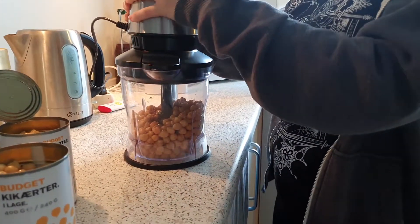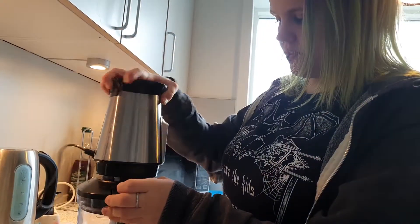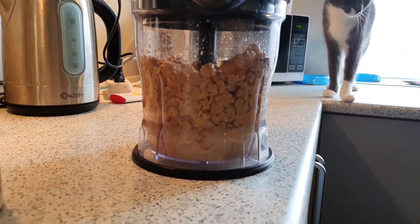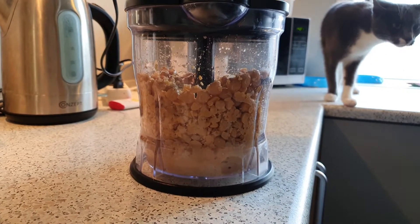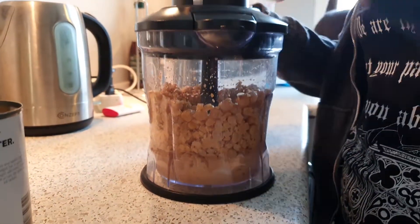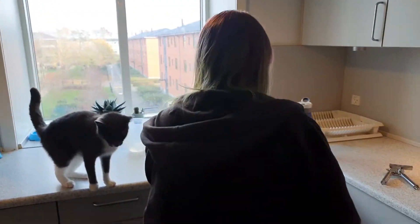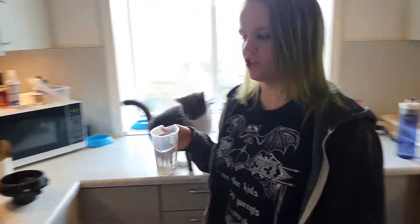Check out the sound. Technical difficulties. As you can see it's having a bit of issues blending, so we add water as we go.